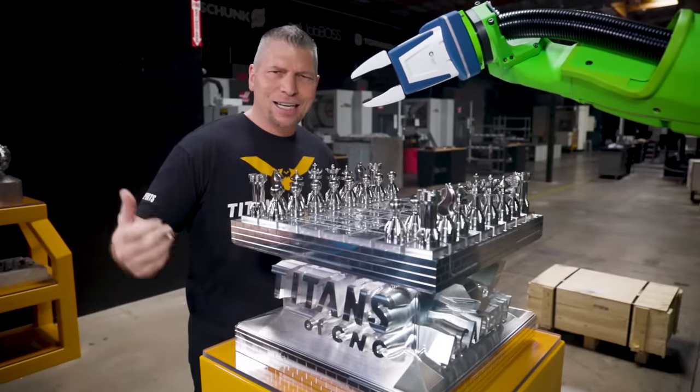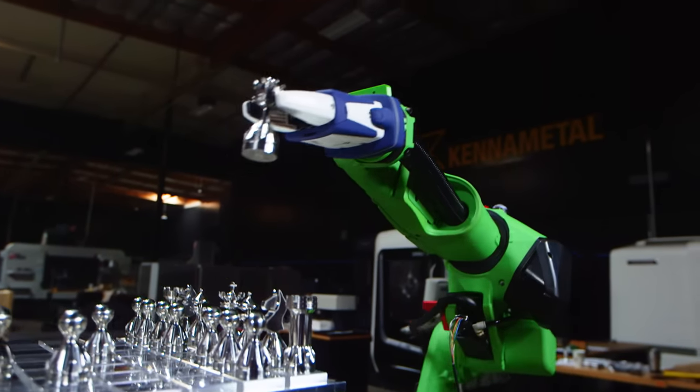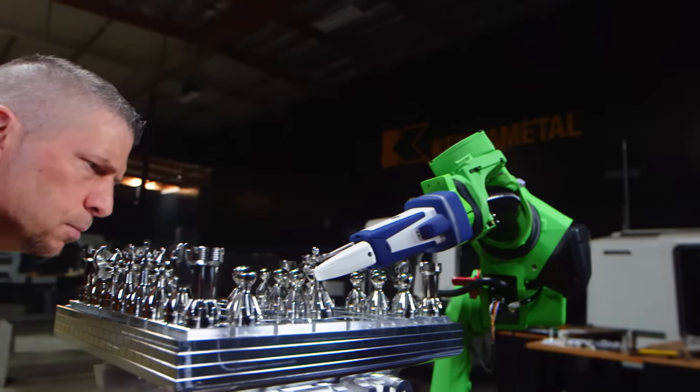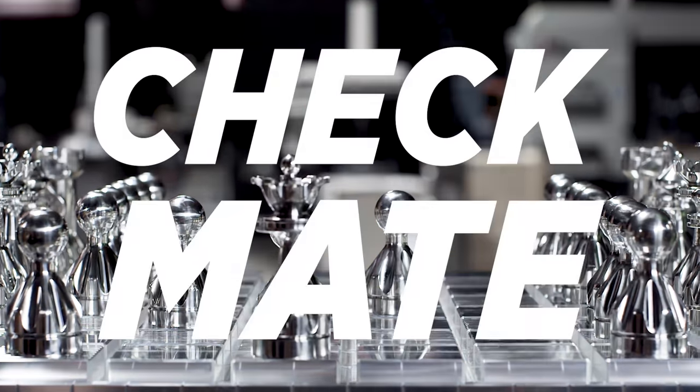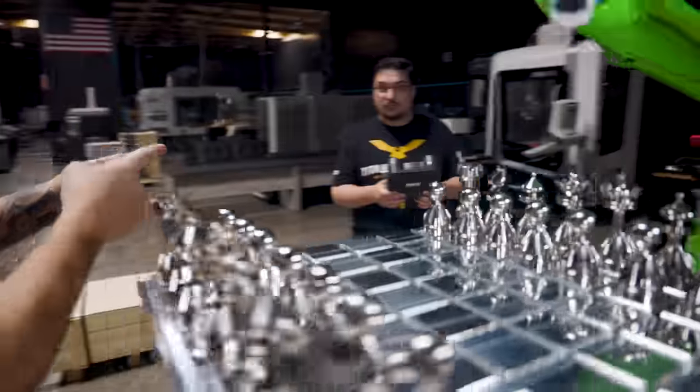Today I'm proud to say that I didn't actually lose from this robot. So you want to see a secret right now? Check this out. Boom!